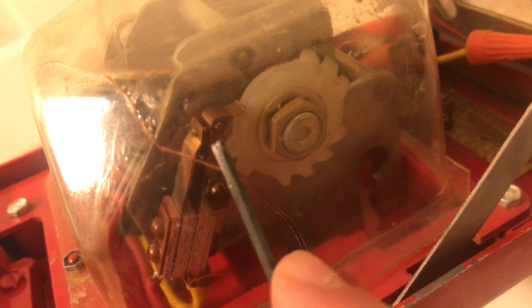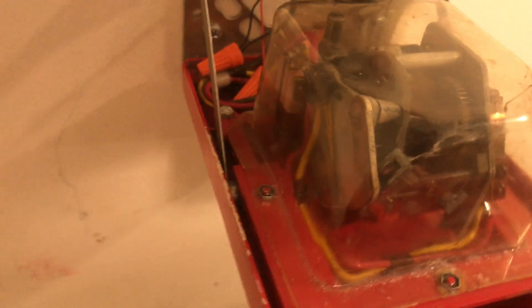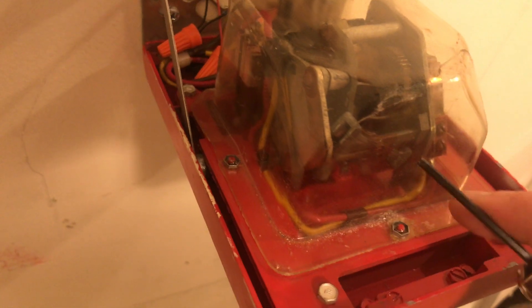You can see right here where the contacts close, and it has now run its full cycle all four times. This little gray governor rocks back and forth really quickly, allowing that gear to go one tooth at a time, regulating how fast the spring discharges and how fast it pulses. Without it, the spring would just unwind immediately. This little governor allows it to slow down.